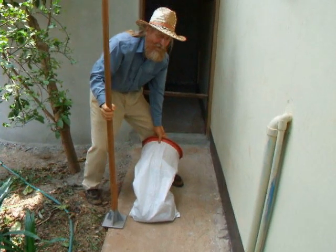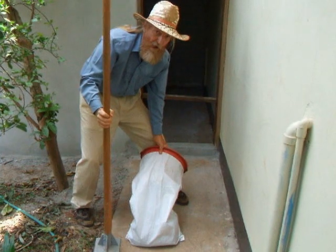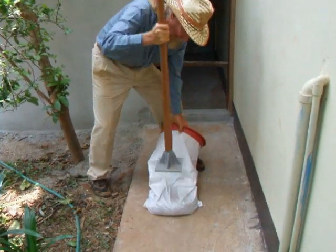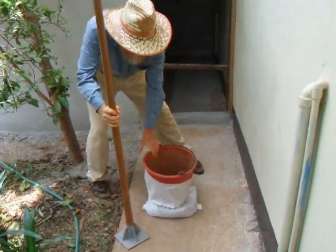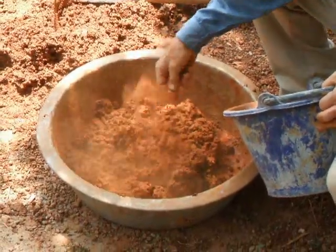We're tamping the contents after we add each bucket of soil to make sure it's well compacted. Add the same amount of clay to each bucket.